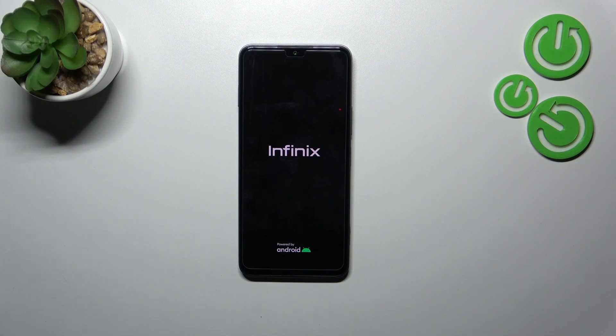So basically that's all — this is how to soft reset your Infinix Note 12 2023. Thank you so much for watching. I hope that this video was helpful, and if it was, please hit the subscribe button and leave a thumbs up.